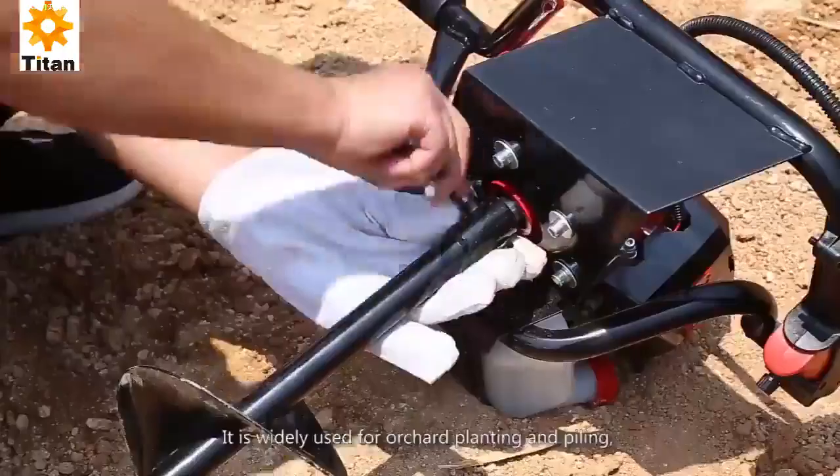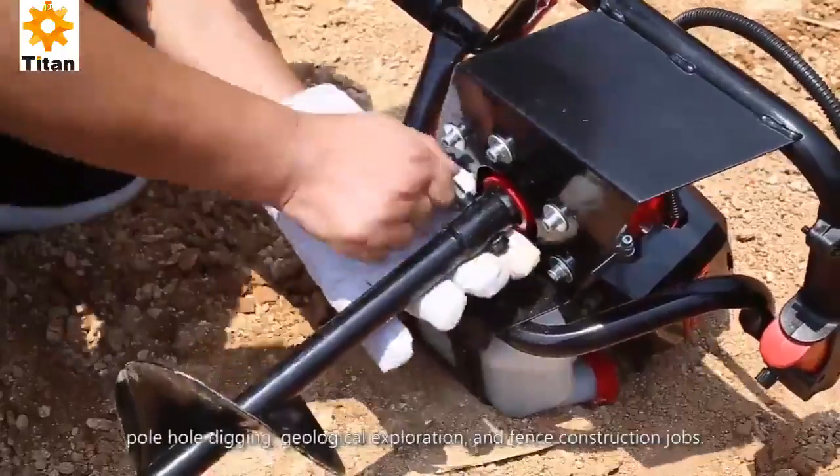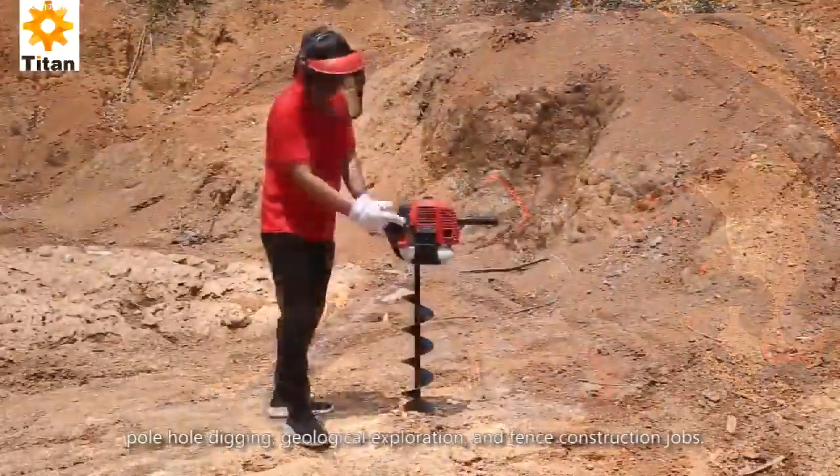It is suitable for orchard planting and piling, hole digging, geological exploration, and fence construction jobs.